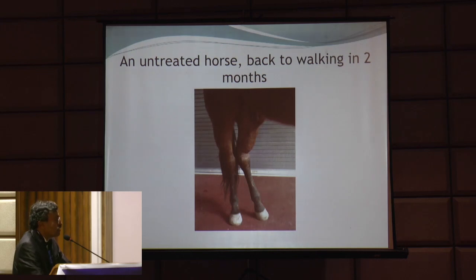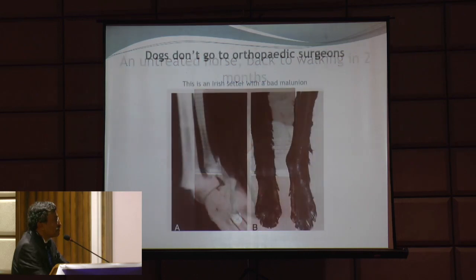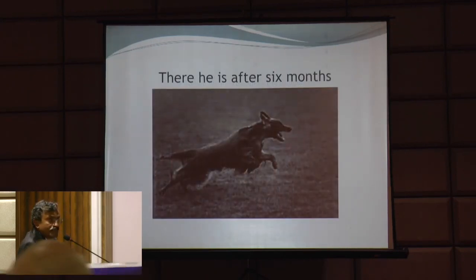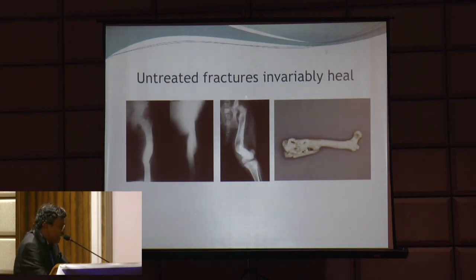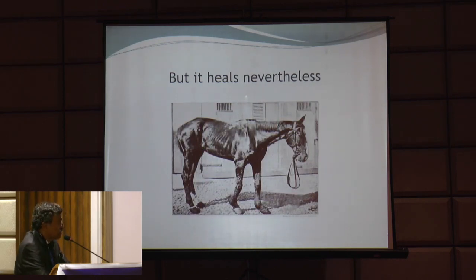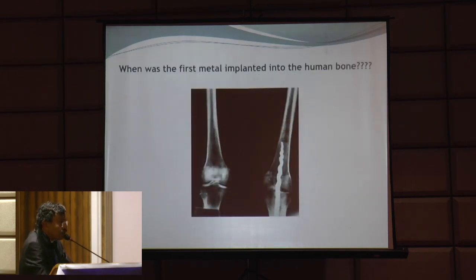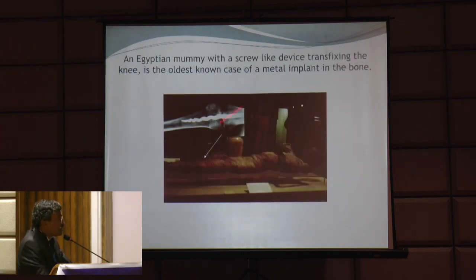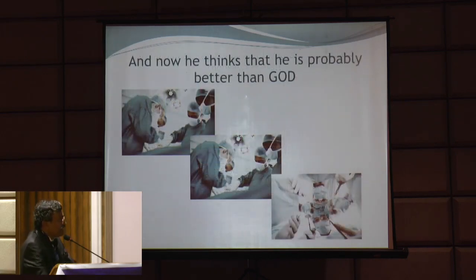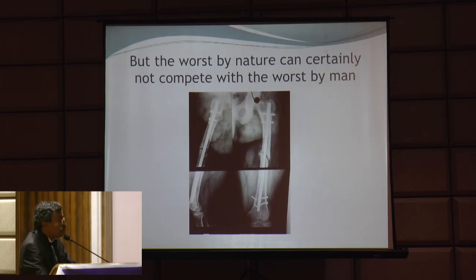Wild animals in the jungle don't go for treatment - an untreated horse is back to walking in two months. Dogs don't go to an orthopedic surgeon. This is an Irish Setter with a distal tibia malunion, and see him after six months - fully functional and back to normal. He neither went to a plaster man nor to an internal fixation man. Untreated fractures invariably heal. It may heal with shortening or overriding, but it heals nevertheless. One of the first metals implanted in the human body - about 5000 years ago a mummy had an internal fixation device, teaching us that man has been trying to play God for over 5000 years.